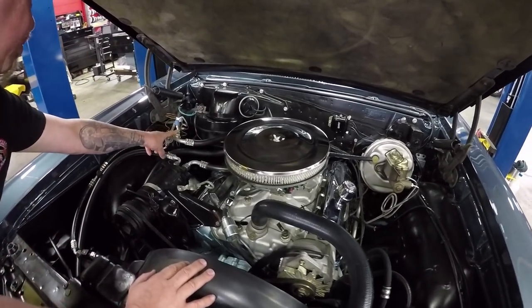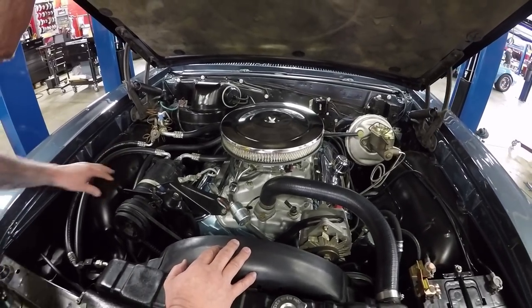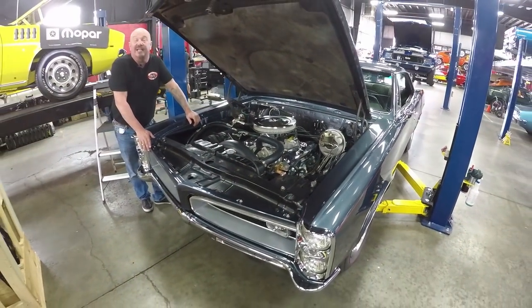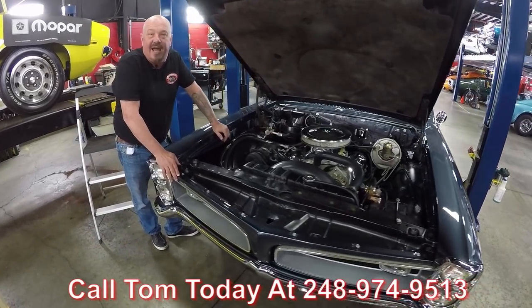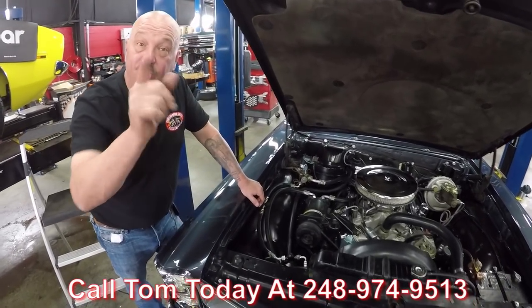It's been upgraded to R-134a. All the paintwork here looks good, inner wheelhouses are nicely painted — everything about the car is gorgeous. Even the fiberglass mat on the hood looks like it's new. Guys, this is a sweet ride right here. Give us a call at 248-974-9513 and let Vanguard Motor Sales park this dream in your drive.